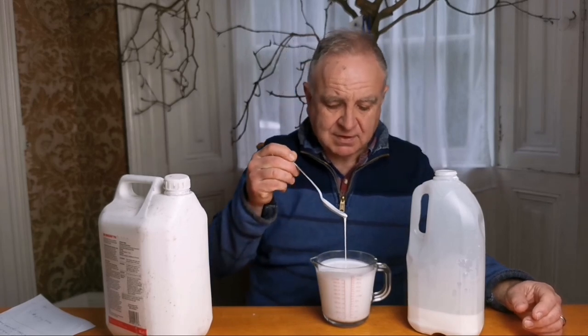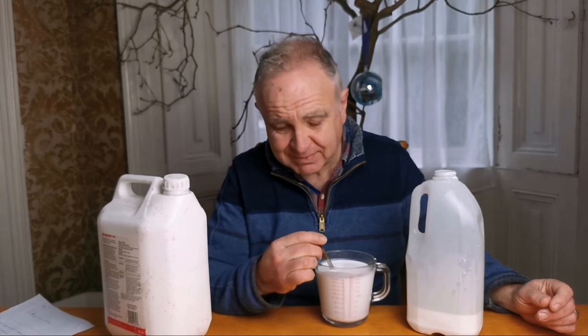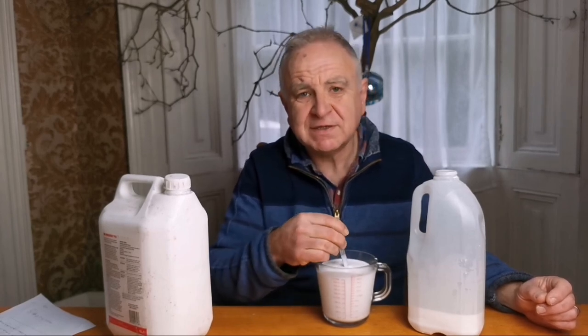There we go — a nice, cheap and easy-to-make pouring medium. Like I said, there are debates about the archival quality of it, but I've never had an issue and I've got paintings that are two to three years old hung on the wall in a relatively bright room. I do give them a coat of UV varnish, which reduces the amount of UV light that reaches the PVA, and the PVA is just a relatively small part of the painting anyway.